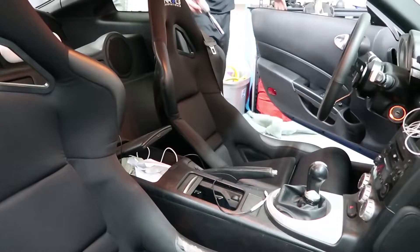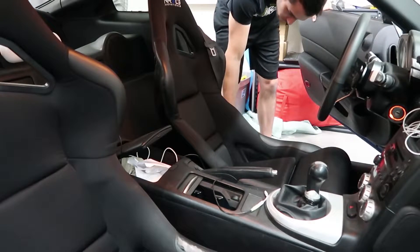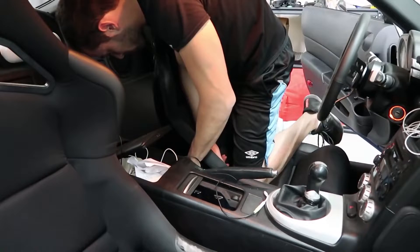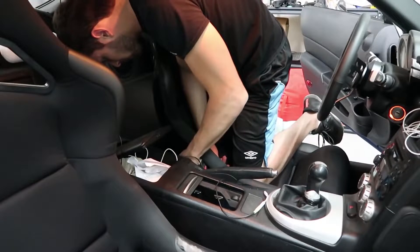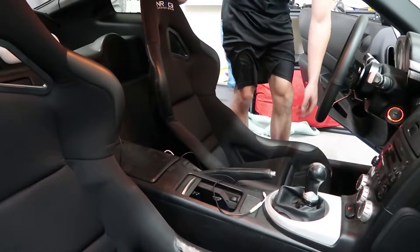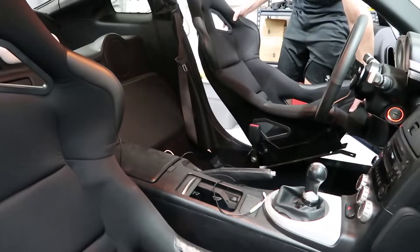Welcome to another video — today we're working on the 350z again. A few videos ago you saw me installing the NRG bucket seats. I was actually looking for red bucket seats but there were none that fit my budget, so I went with the black NRG seats with one condition: I'd get myself the red harnesses.